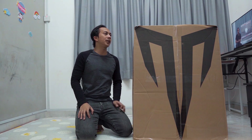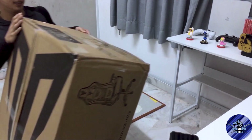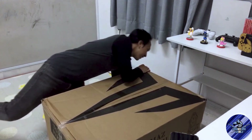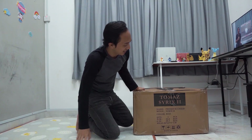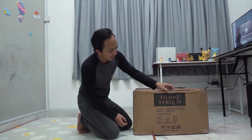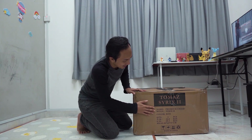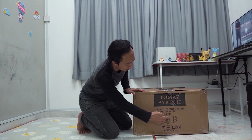kalau nak tengok nama model dia, nama model gaming chair ni - Thomas Syrix 2. Bukan syirik lah, Syrix. Dikeluarkan oleh Thomas, premium chair Syrix 2.